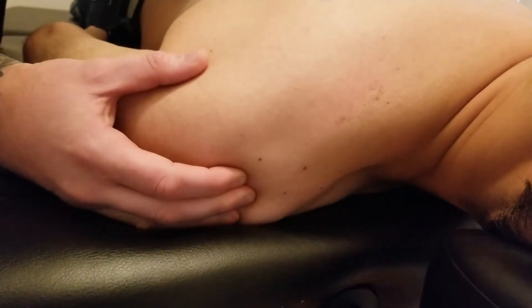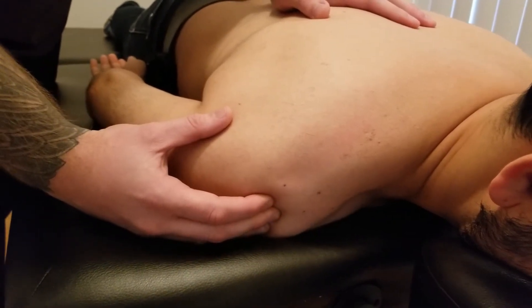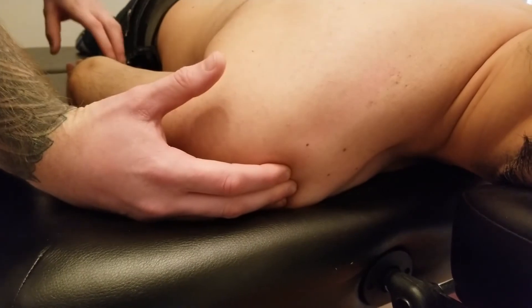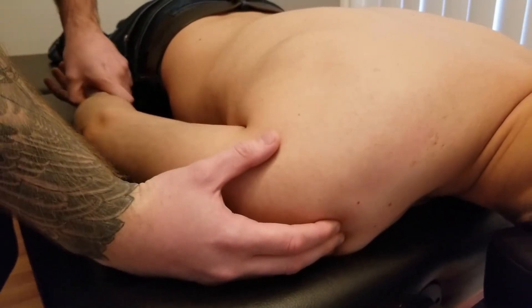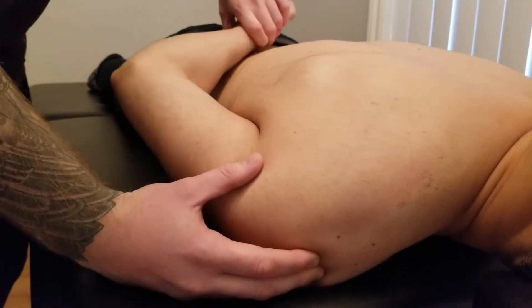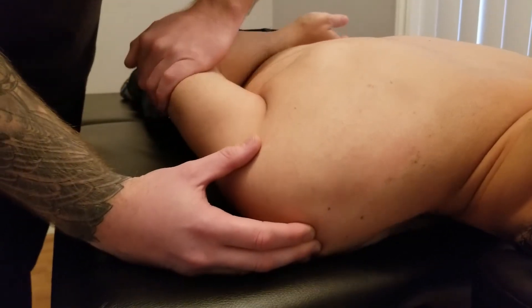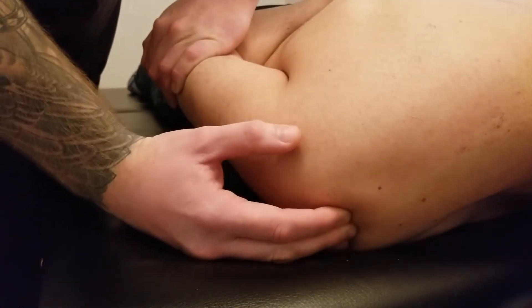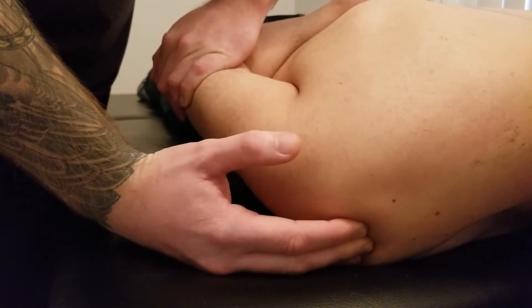If you sink in just distal to the acromion, it's not always comfortable, but you will come across some very ropey strands of supraspinous tendon. Another way to get the supraspinous tendon to pop out is by putting the patient's hand in the small of the back — this draws the humeral head down, which makes that supraspinous tendon stick out even more right in this area.